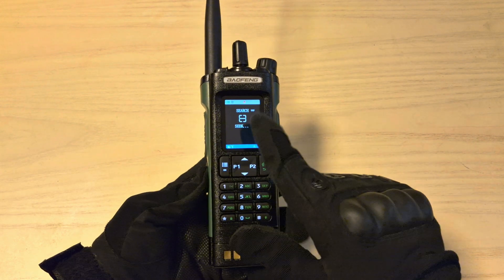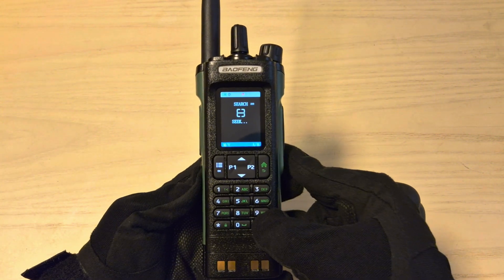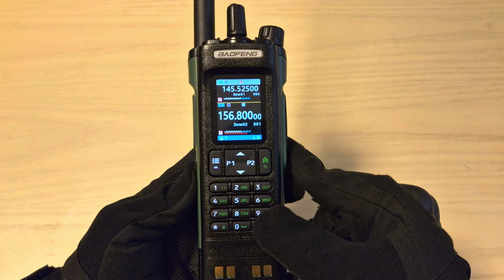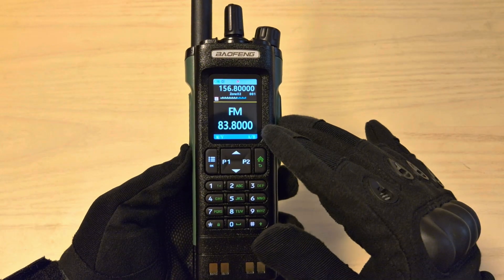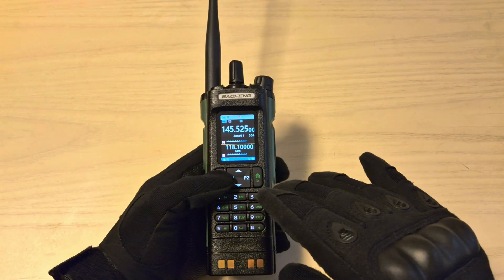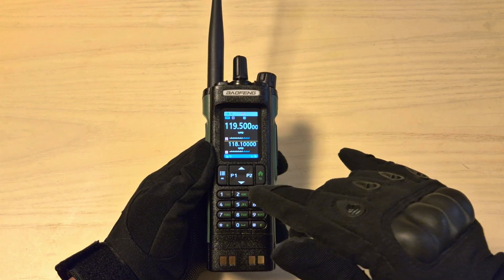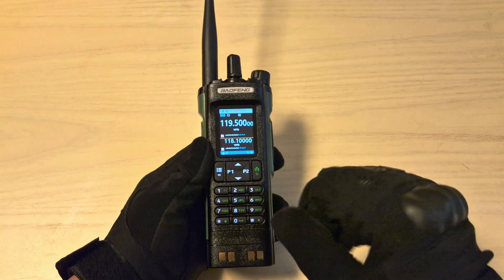This radio is also capable of copying other radios' frequencies. For example, if someone has a pair of FRS radios, toy radios, or Baofeng radios, you can use it to copy the transmitting frequency and the CTCSS code. It can also receive FM radio and has all of the NOAA weather channels. I think this is a great radio for search and rescue, security, or a SHTF scenario, because it's capable of receiving airband — so you can listen to planes, helicopters, military airband, military helicopters, fire department, and all sorts of other frequencies.